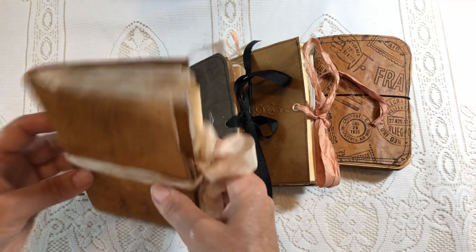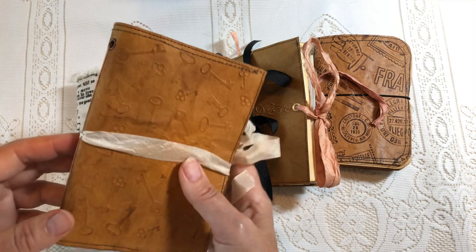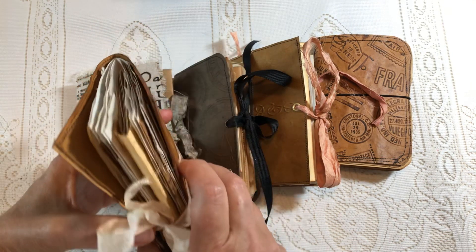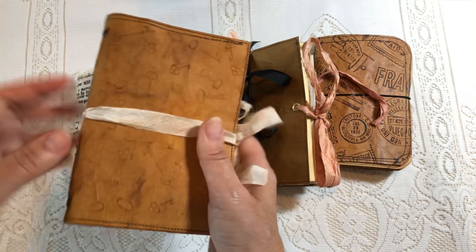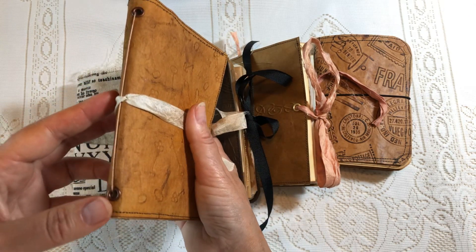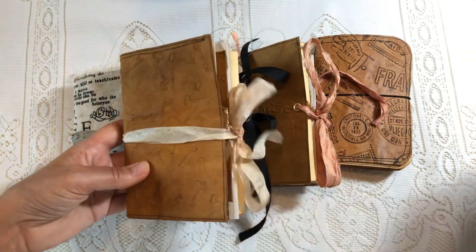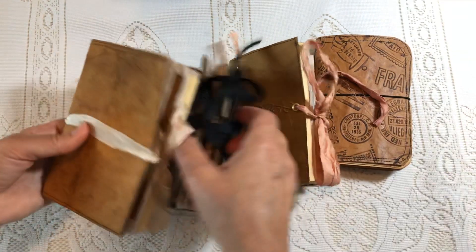I have a couple of different sizes here and I'm going to do a quick flip through. The neat thing about these is you can change out the papers on the inside yourself, so the cover will last you for a very long time.